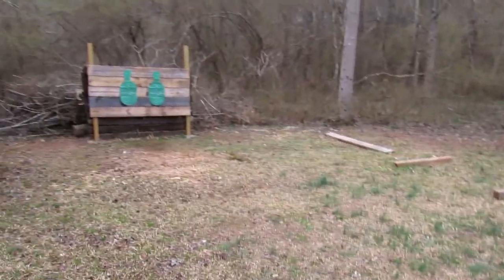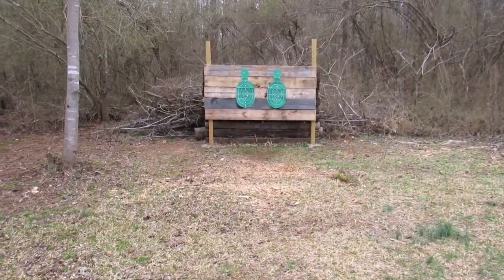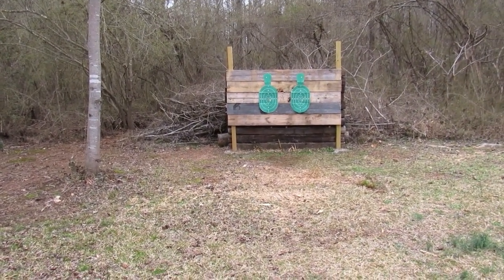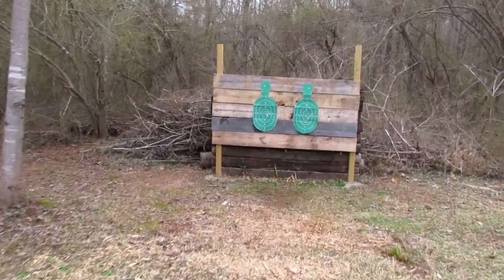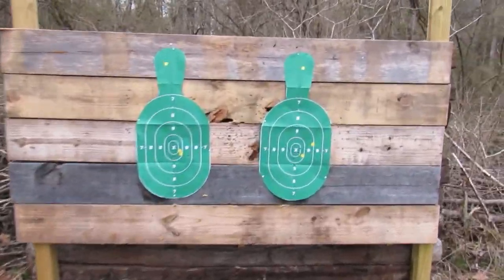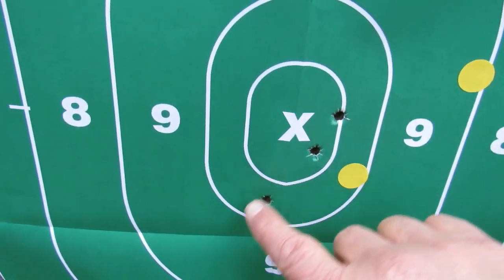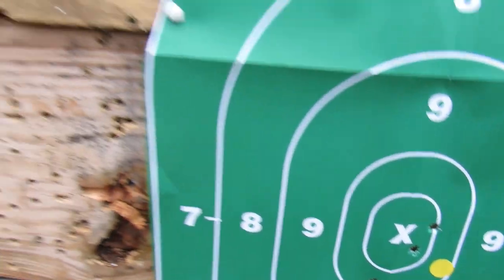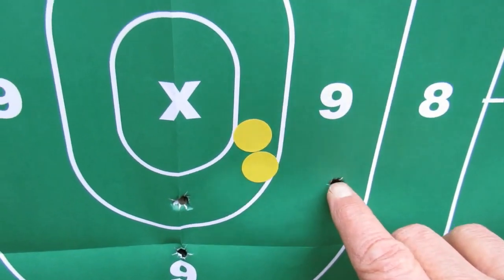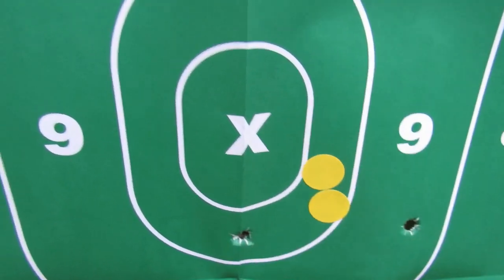All right, let's go ahead and compare the two. This is where we were shooting from, and once again I was aiming for the X. Let's go to the G2C first — right there. And then let's go to the 856. So we opened it up a little bit.